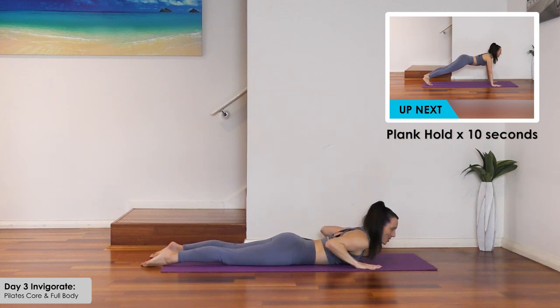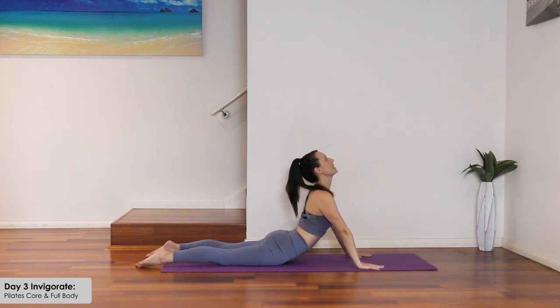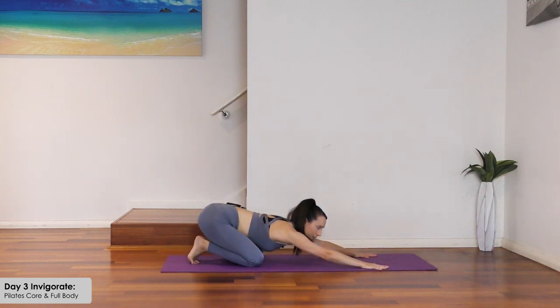Take the legs apart, hands onto shoulders — inhale, exhale and gently come up for a nice stretch here. Keep the glutes working and squeezing a little. And gently stretch it back.